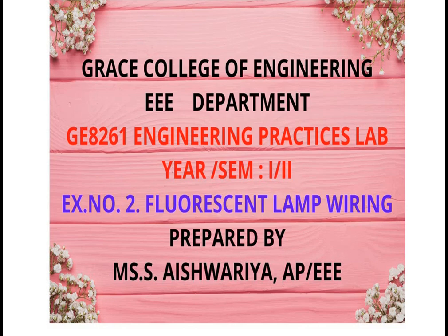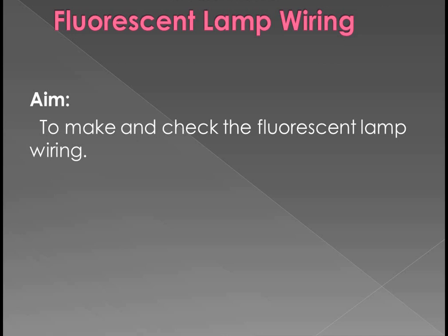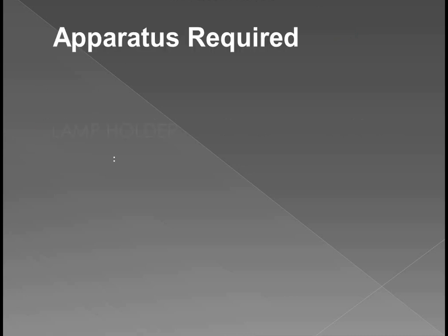Hello students. For first year students, second semester Engineering Practices Lab, Experiment number 2: Fluorescent lamp wiring. The aim is to make and check the fluorescent lamp wiring. Fluorescent lamp wiring is nothing but the day-to-day life tube light. The technical term is fluorescent lamp wiring. So let's see in the video.